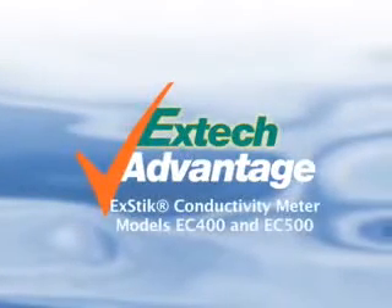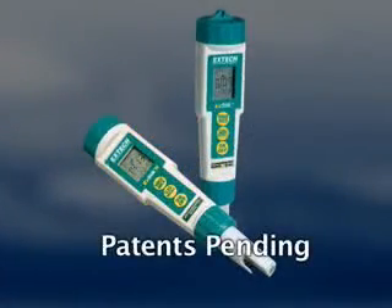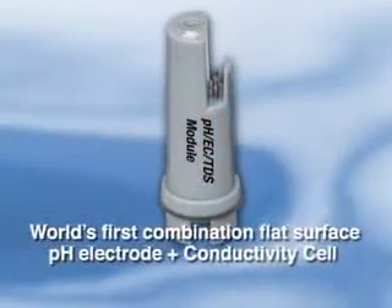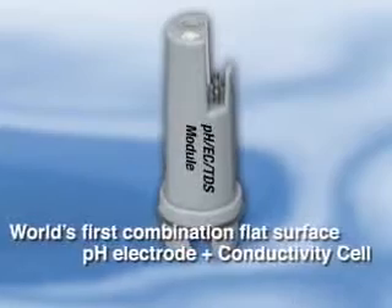Discover the simplicity of multi-parameter XTEC2 conductivity meters designed with an auto-ranging combination electrode. XTEC is the first to develop the combination flat surface pH electrode with built-in high-accuracy conductivity cell.